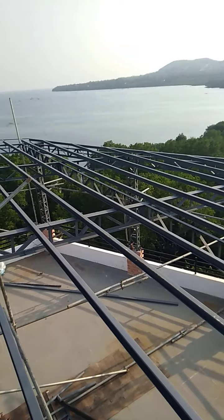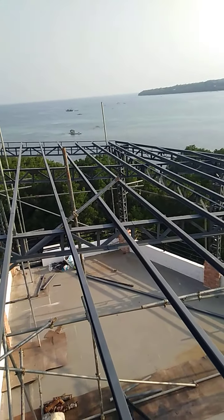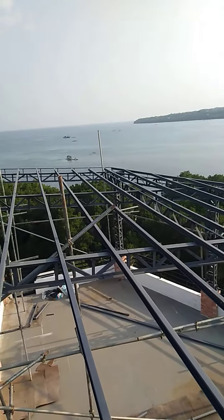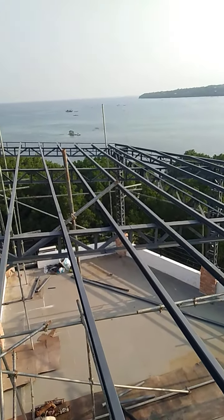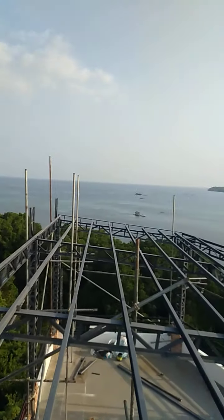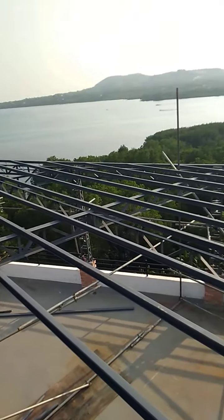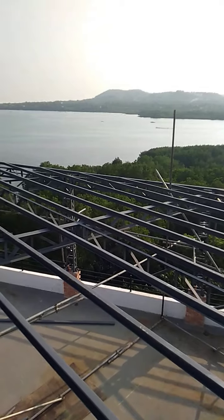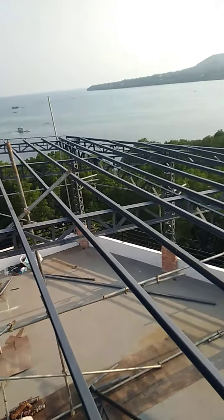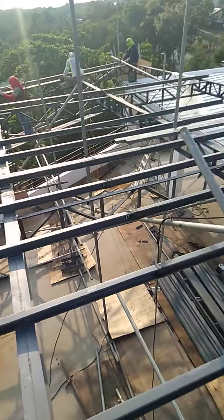Due to the bad weather last week, our progress was very slow. Now hopefully the hot weather will continue so we can finish earlier than we promised the client. It is also very tricky work because the roof already has tiles installed on it.